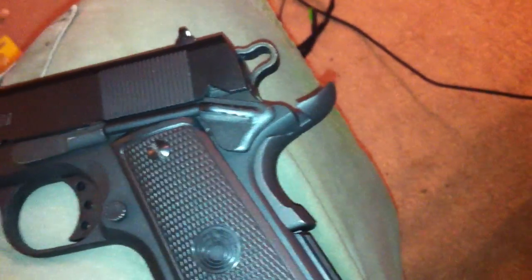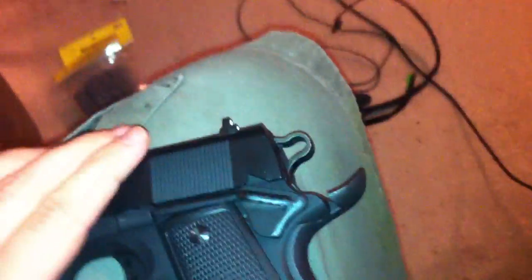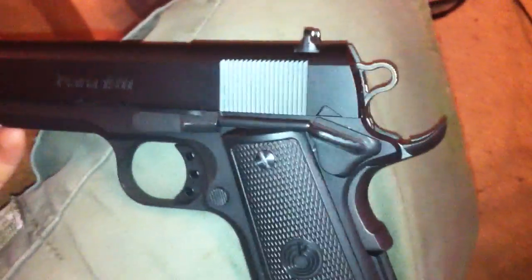I haven't seen any videos of anybody installing a beaver tail safety on the GI Expert. I've read forums of people doing it, but I've never seen any pictures or anything to follow through with it, so I just made this quick video to let y'all know that it does work.